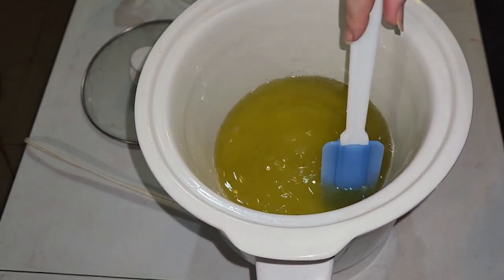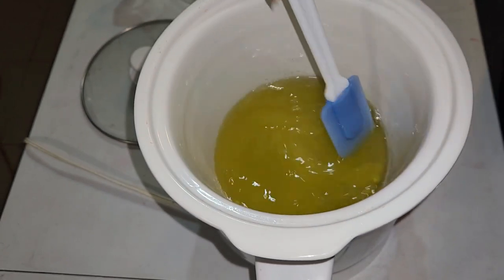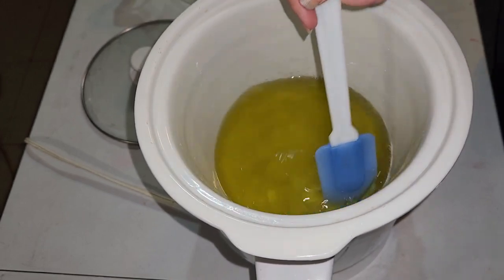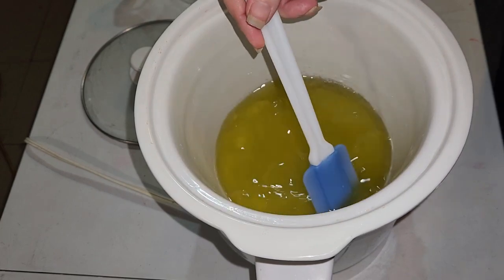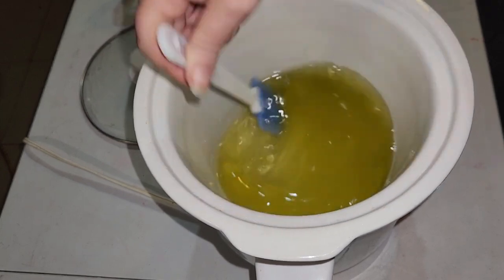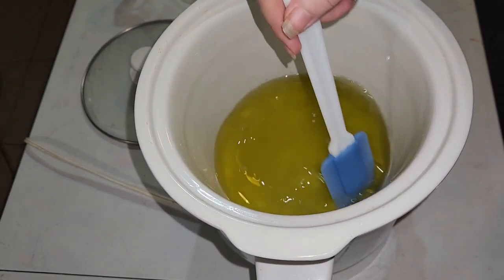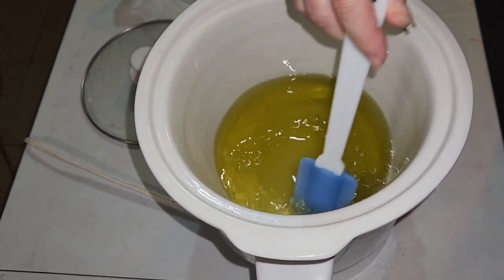My lye solution for this recipe is over half vegetable glycerin. If you don't have vegetable glycerin, on my other recipe it's a lot easier — you just use water. They say that adding the glycerin makes it smoother on your skin, but honestly I don't notice a difference.